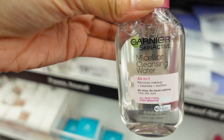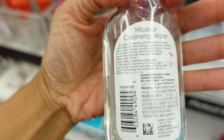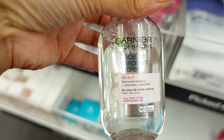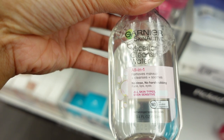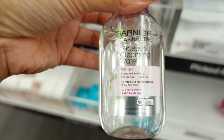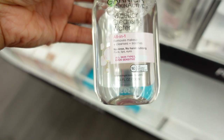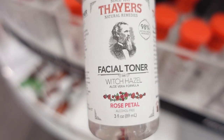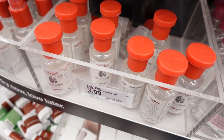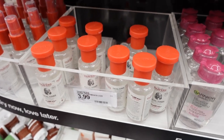This is the Micellar Cleansing Water — I was curious about this, it's by Garnier. I've heard some good things about it. I just wash my face with my CeraVe or Cetaphil, and then I use Equate's Nighttime Soothing Makeup Wipes. But this cleansing water removes makeup and it's basically witch hazel, which is what I use for face toning. Normally I use 100% witch hazel as a face toner.